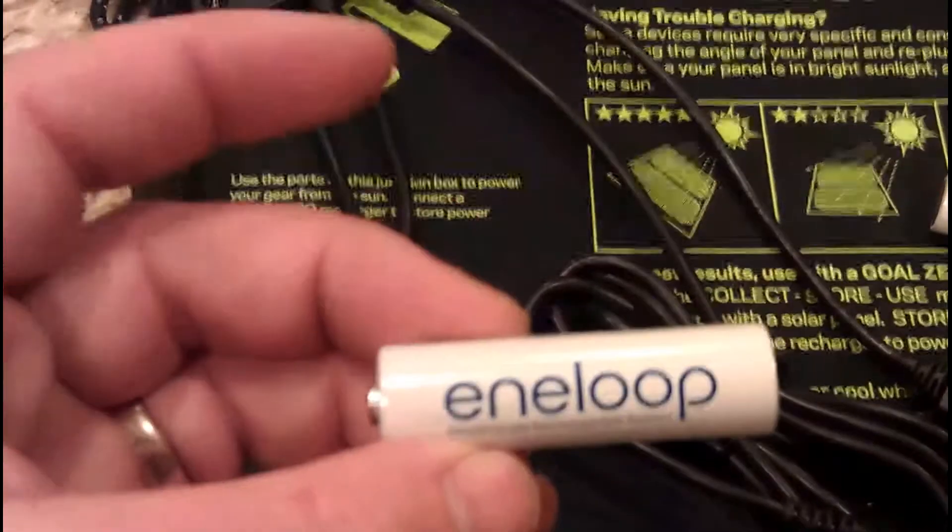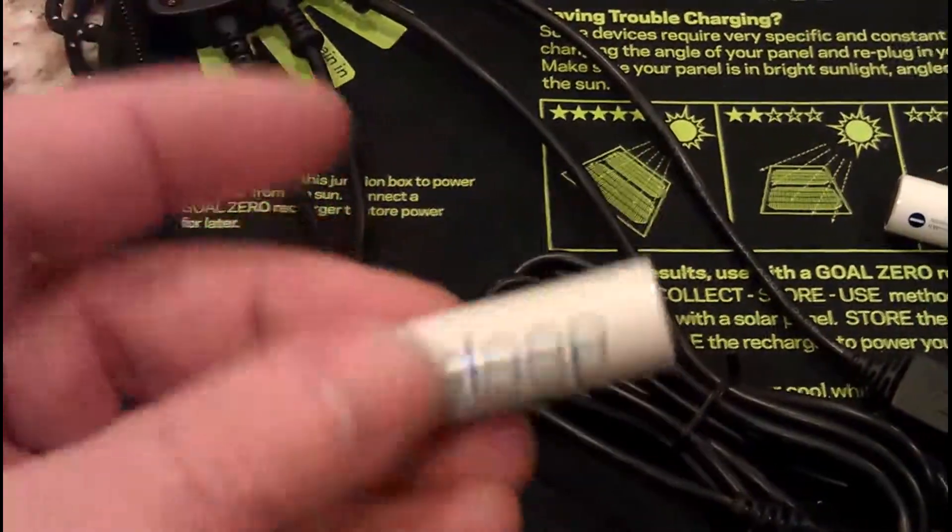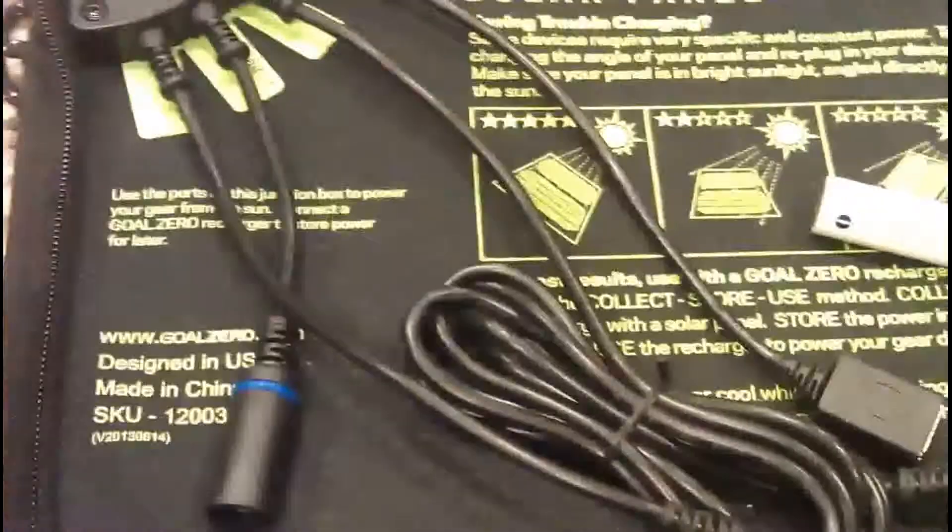The batteries didn't come with it - I bought these separately. These are Sanyo batteries. They get really high ratings for things like 1800 charges. It's a fantastic product. Another thing that I bought as an add-on is this little LED light.